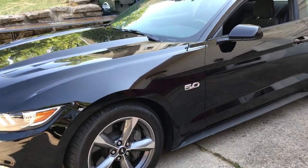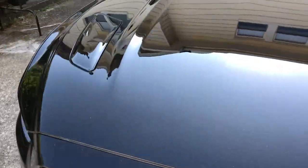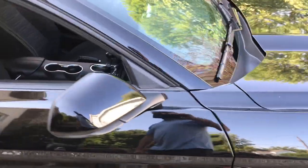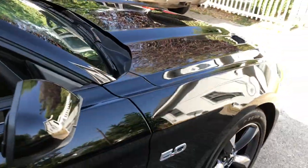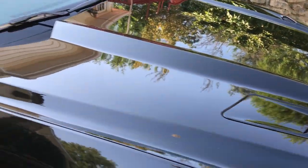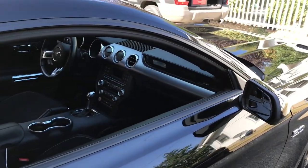We're replacing the evaporator core. This is a 2015 Mustang GT — a lot of them have this problem. This one has about 10,000 miles on it. Starting out, we're going to disconnect the battery, then we're going to get in the kick panel and pull the fuse so the airbag is disabled.